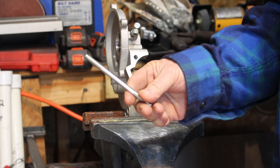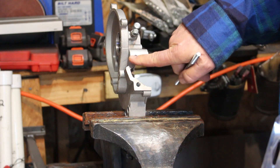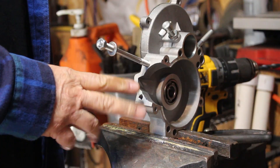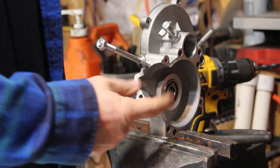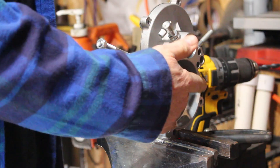The majority of engine kits nowadays are running 8mm by 1.25 coarse threads. Basically what you're going to do is drill it out. You can do this with the engine on the bike and assembled. You don't want any of the shavings you're going to be making from drilling or threading to go down inside into the crank area.